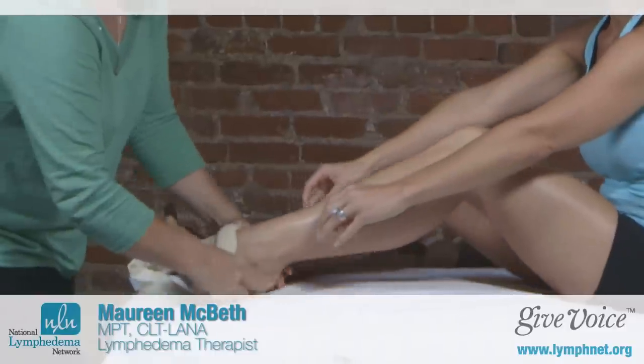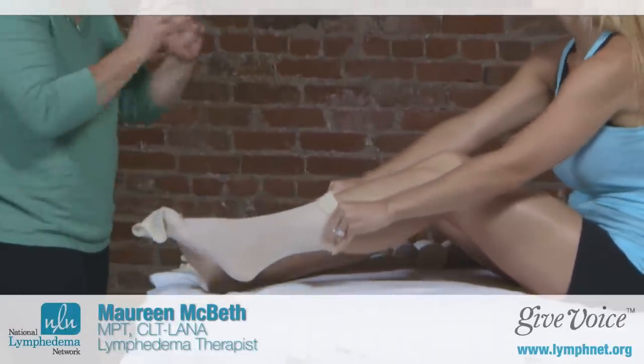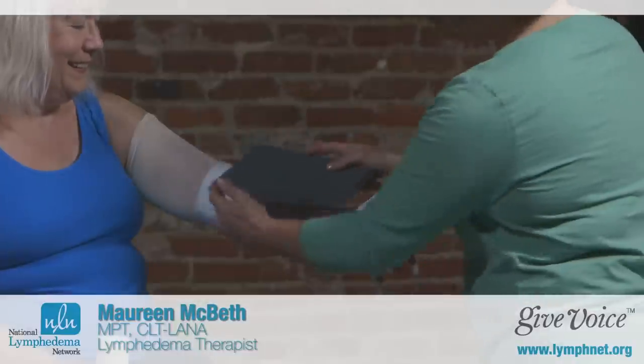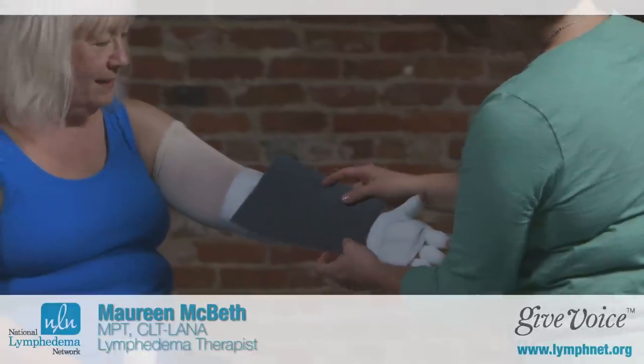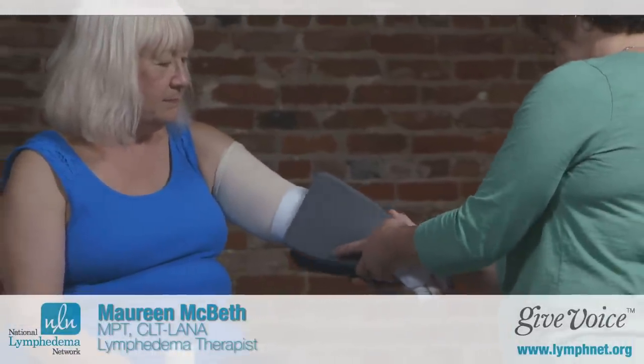Now let's talk about the layers of your bandage. The short stretch bandage, if applied over your skin, would be uncomfortable. So we start off by washing the skin, doing your skin care, and then some type of stockinette is worn, and that helps keep the rest of your bandage materials clean. We use different types of padding or foam to help make the bandages more comfortable to tolerate, and also help to provide support of the swollen tissues.